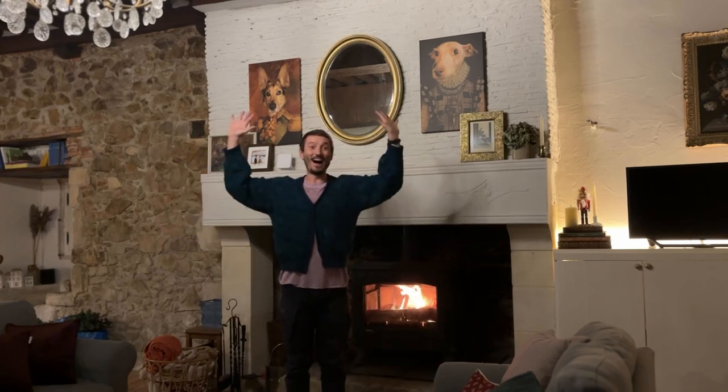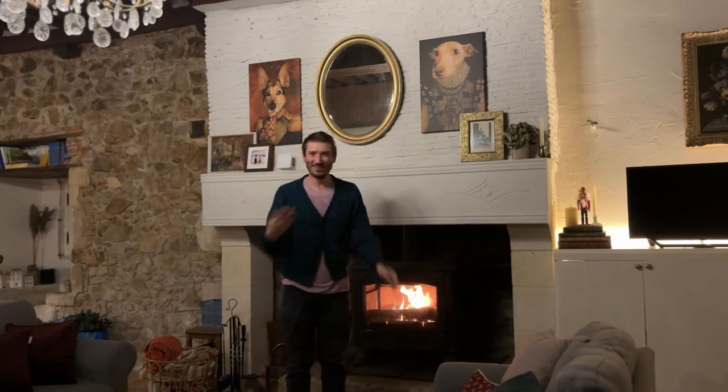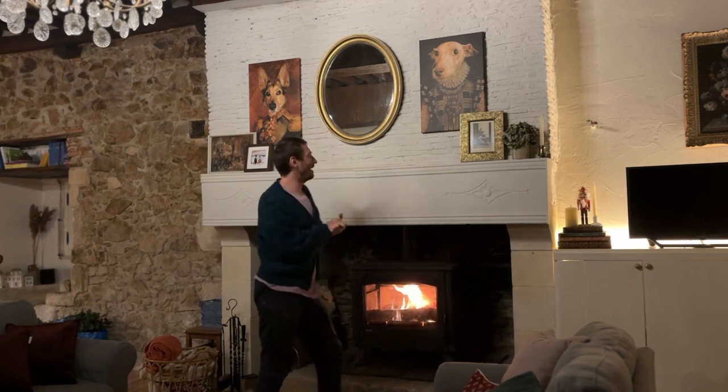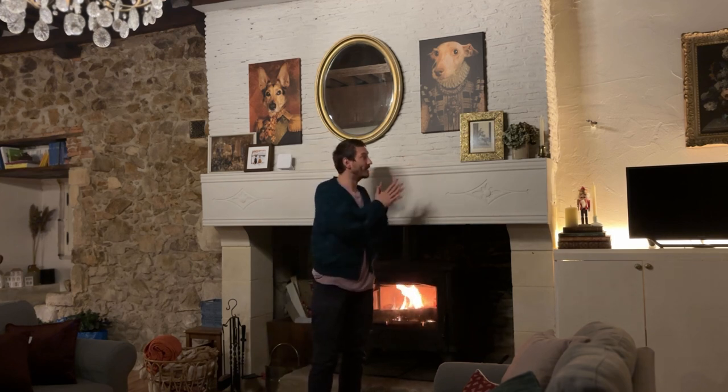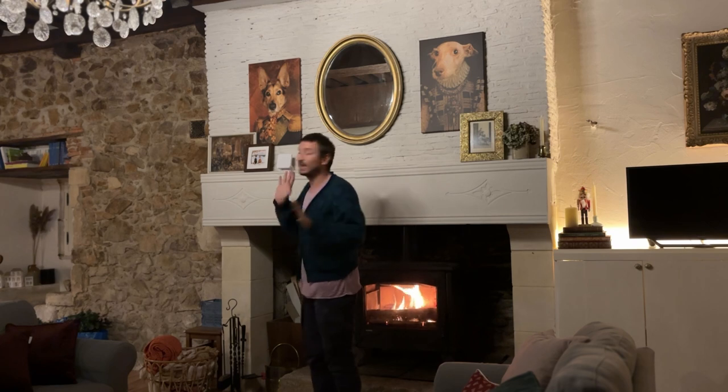It is day five — crazy, the days are just going by like crazy! Happy fifth of December, everyone. Today we are decorating the mantelpiece, and for that I will need to take down everything first to kind of see what we're working with.